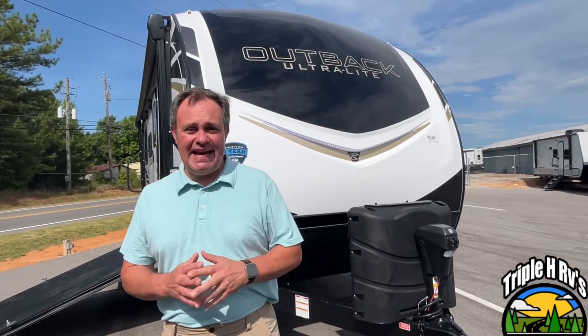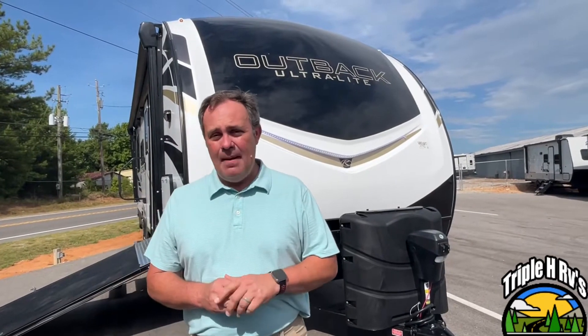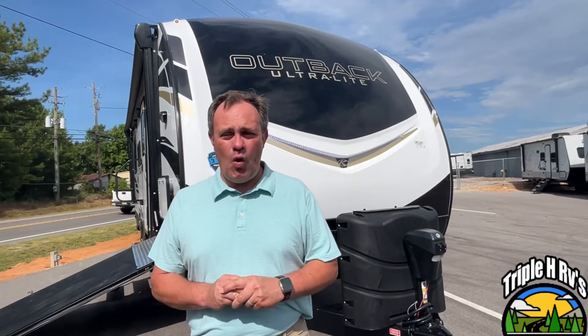Hey everybody, today we're going to be looking at an Outback Ultralight model number 240 URS by Keystone. For specs and pricing, the dealership's information will be down in the description below. So let's get started.